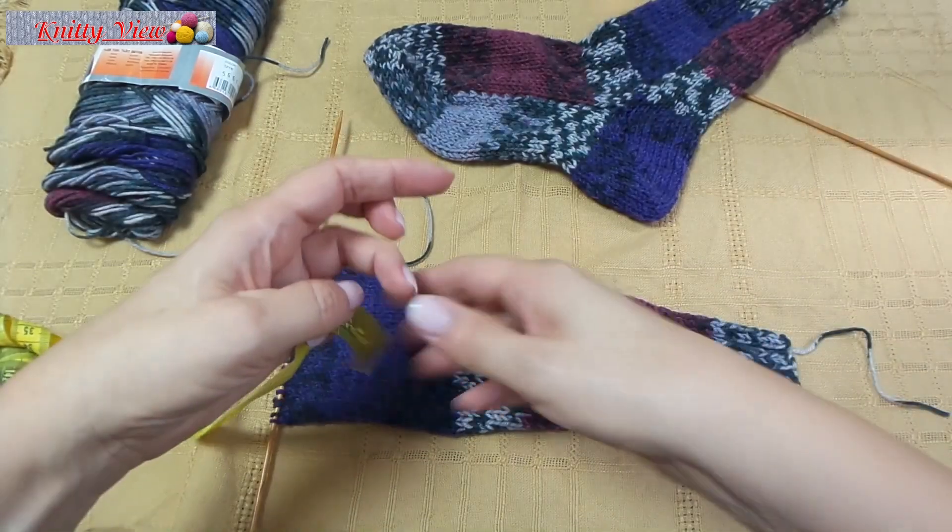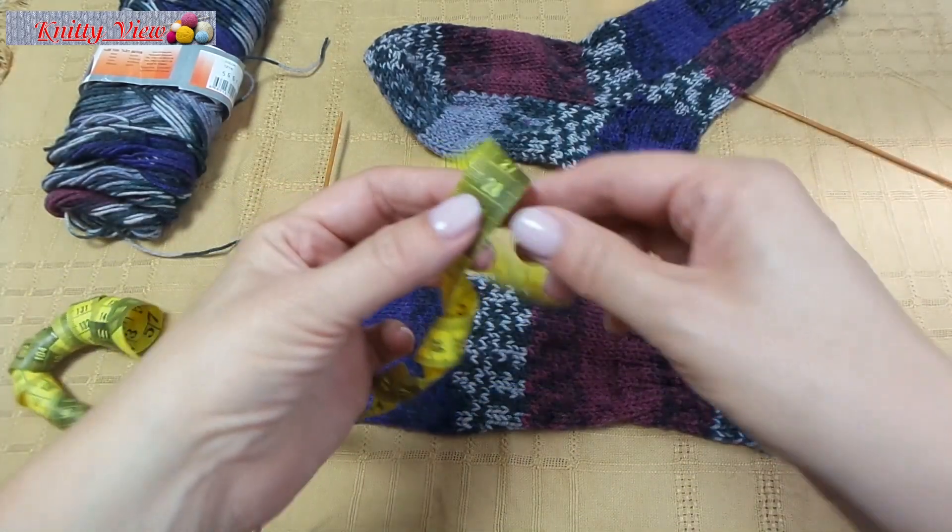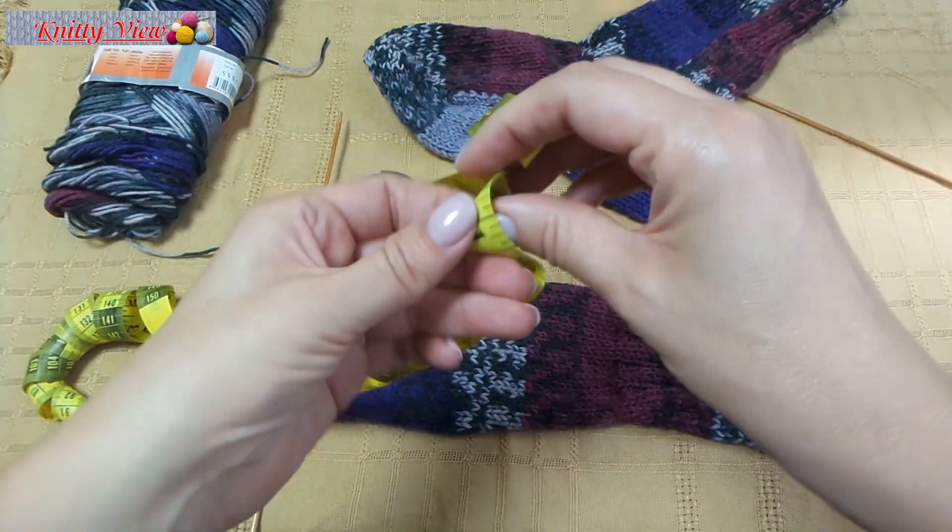It looks like this. My example is 28 cm, or 11 inches.